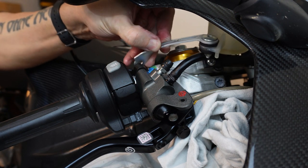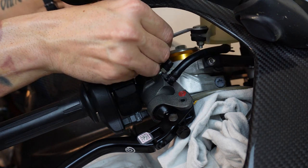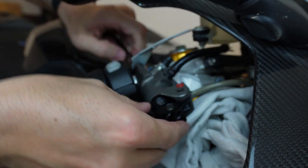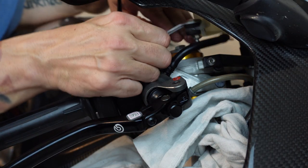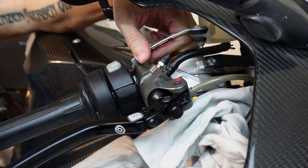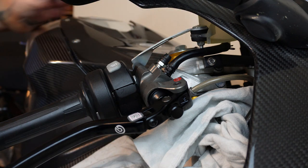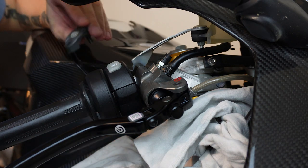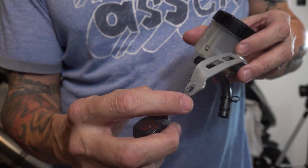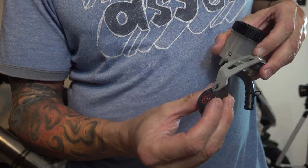Now we just have to attach that in there, so we'll take our top screw and put it through there, get the thread started. Unfortunately, even though the last clamp worked well, this one does not fit on this one — so I had to kind of grind the edges around down here to make it fit. That's just some of the fun you get to have working on motorcycles.